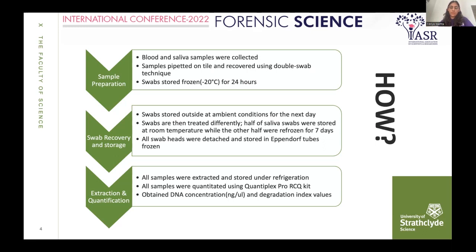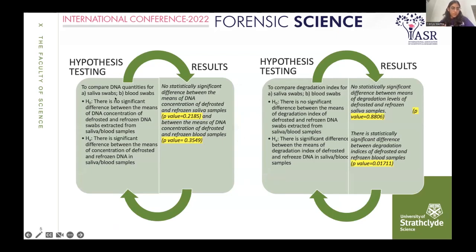After one week of storage, I extracted and quantified all swabs from blood and saliva using the Quantiplex Pro RCQ kit, obtaining DNA concentration and degradation index values. To compare DNA quantities, I compared the DNA concentration of defrosted versus refrozen swabs to check whether the storage method has any effect.